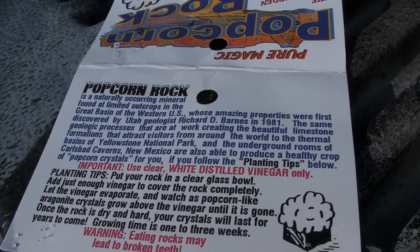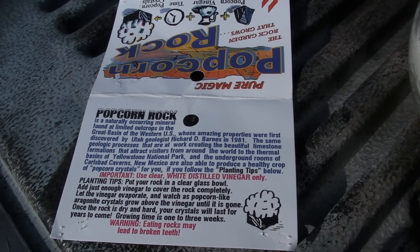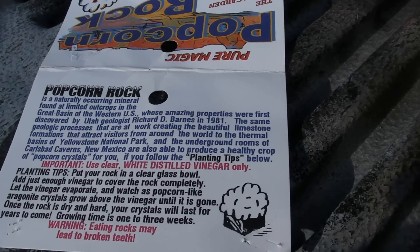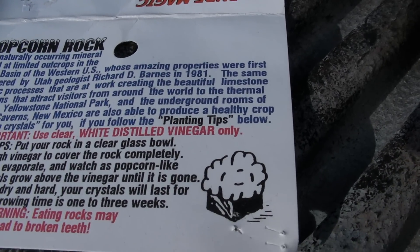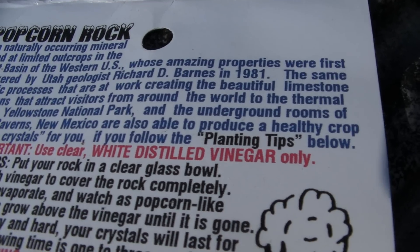What you do is it tells you to put it in a glass bowl, put the rocks in, and then cover it with white distilled vinegar. Which is what we did.